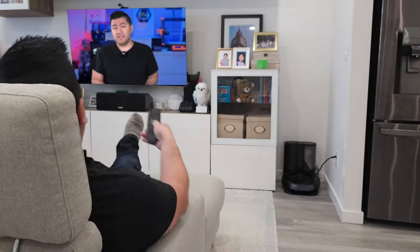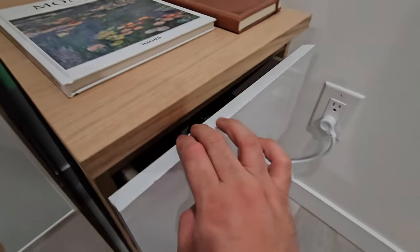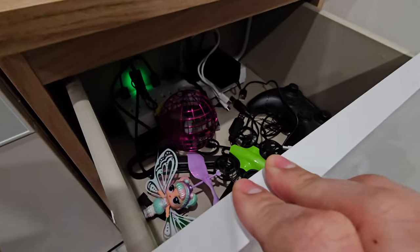Robot vacuums are awesome, but they kind of just hang out in the open all day when most of the time no one actually ever sees them do anything. So in this video, I'll show you how I hacked an IKEA MOPPE chest into a secret lair for my vacuum. By day, this is just a functional piece of furniture that blends in while keeping my tech gadgets out of sight but charged up and ready to go. At night, its secret door opens up allowing the vacuum to take action. It's essentially the Batcave.